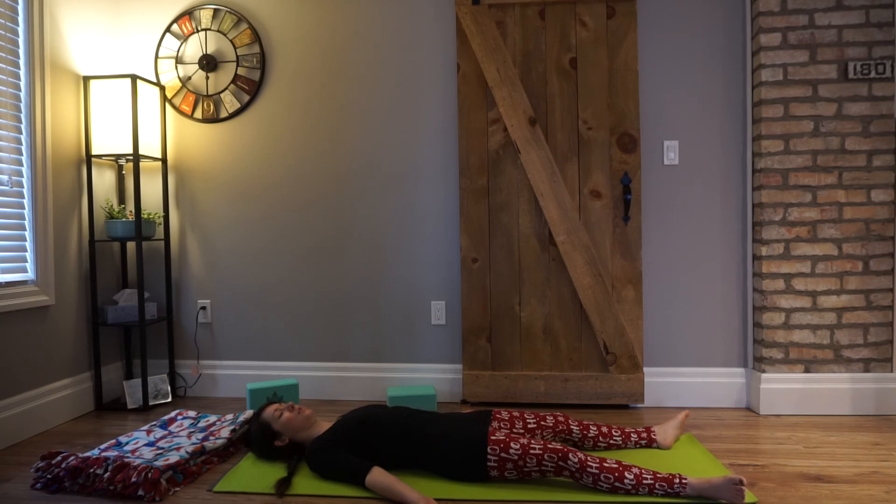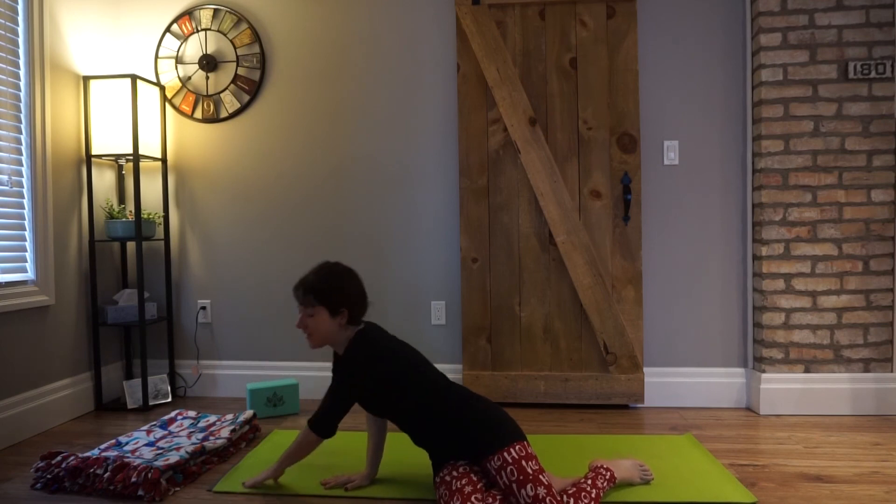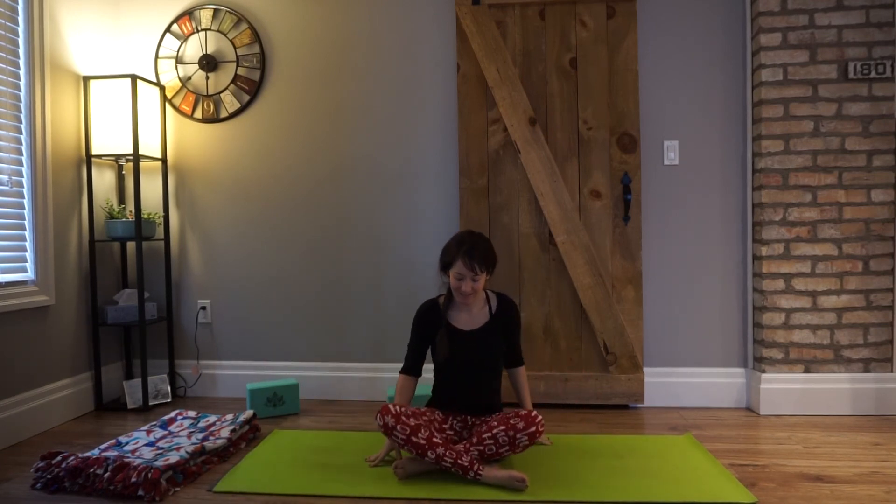If you want to stay here longer, I totally invite you to do so — you can stay as long as you'd like. Otherwise, wiggle the fingers, wiggle the toes, and when you're ready, turn onto one side, press up, and I'll meet you in Sukhasana. Coming back to where we started — just a nice way to get centered. Whatever you're doing for the next few days, whether you're celebrating or not, with family and loved ones or going solo, I really hope you enjoy this time of year. Keep putting into yourself and bring a little magic wherever you go, because you're totally capable of it. From my heart to yours, lots of love — namaste.